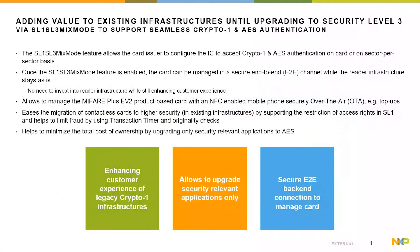The MIFARE Plus EV2 offers the option for card issuers to configure the product in the SL1/SL3 mixed mode, which enables the product to operate with either Crypto 1 or AES authentication on a card or sector level basis. That adds the benefit that the physical card can be exchanged in an existing infrastructure using Crypto 1, supporting both Security Level 1 — the MIFARE Classic backwards compatibility mode — and Security Level 3 with 128-bit AES authentication, allowing a step-by-step security upgrade of the system where needed.